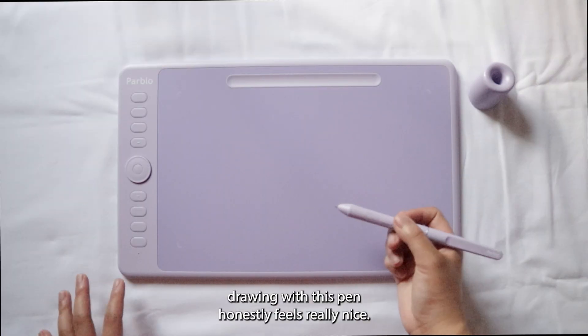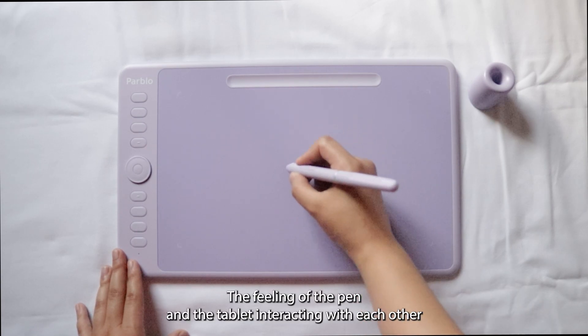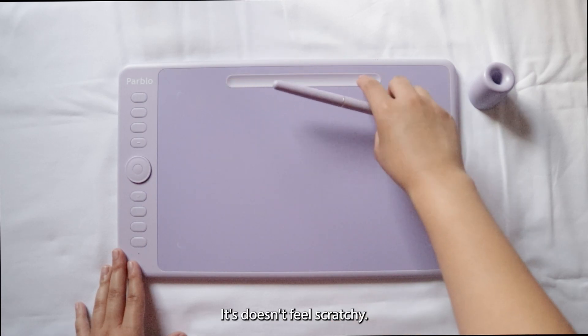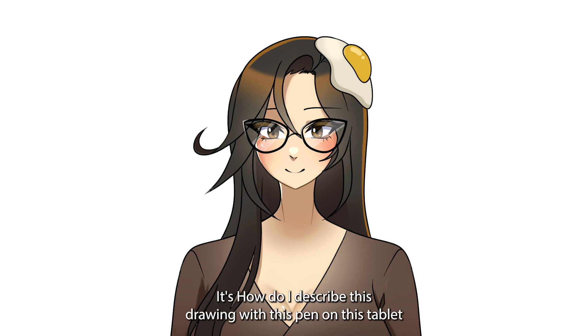Drawing with this pen honestly feels really nice. The feeling of the pen and the tablet interacting with each other makes me not want to stop drawing. Drawing with this pen on this tablet feels like drawing on a soft but firm surface, if that makes sense.